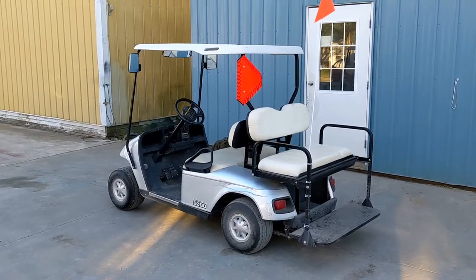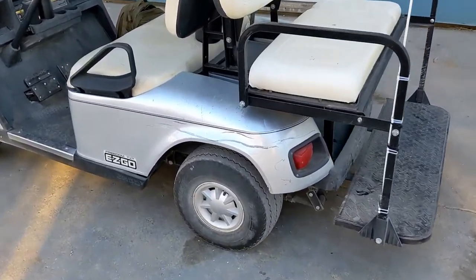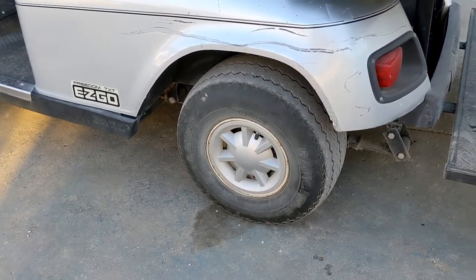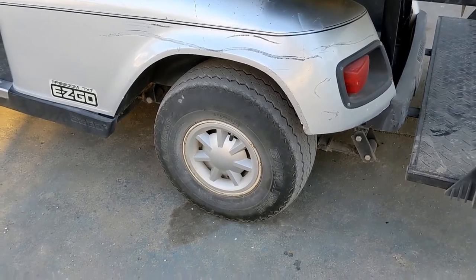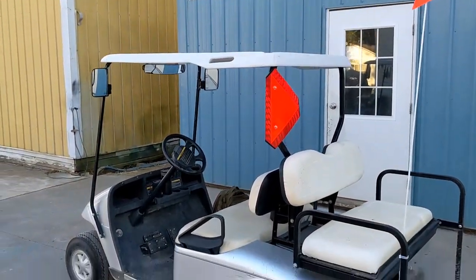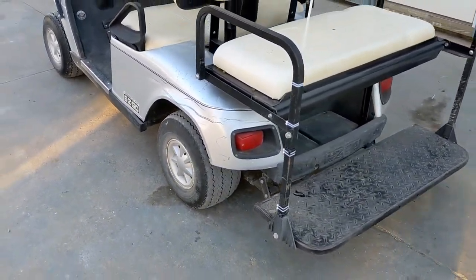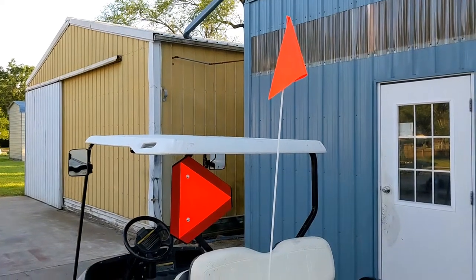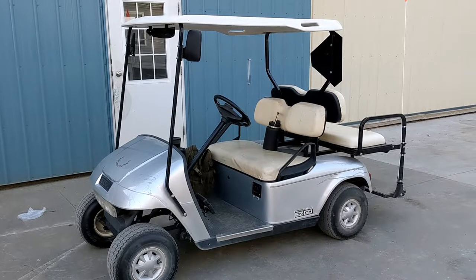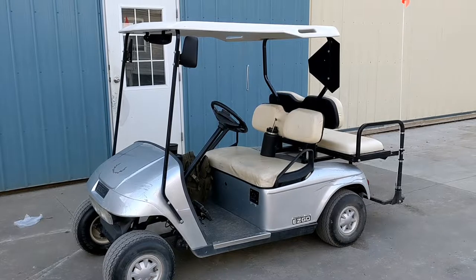That is all the upgrades I'm going to do tonight. I have a couple of more aggressive tires coming in the mail — just some all-terrains, nothing fancy. They're not too aggressive in my opinion. I'm hoping they don't make the golf cart vibrate as it drives down the road — if they do, I will get rid of those and figure something else out. But that's all the upgrades for this evening. If you've liked the video so far, please hit the like button and subscribe if you're new. We will check back in once we get our new tires installed.